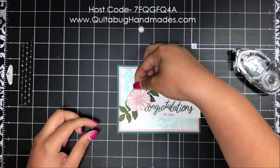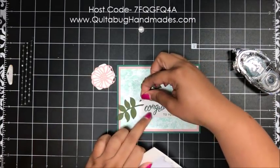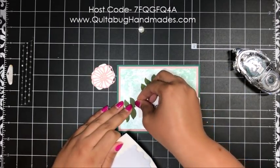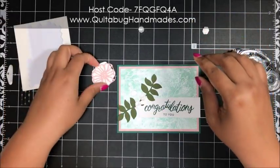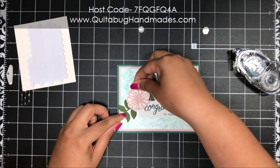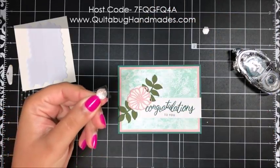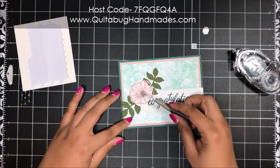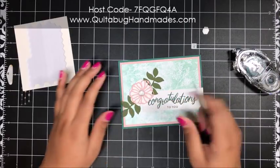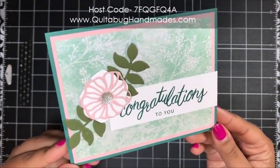I've got that slightly offset. Now I'm putting my Mossy Meadow leaves down — that looks pretty good. I'm using dimensionals to adhere those, making a triangle with three dimensionals, then popping my flower right on top. In your kit you've got one of these clear faceted gems — the largest size, with adhesive already on the back. Just pop it right in the center of your flower, and there you go — card number one is complete.